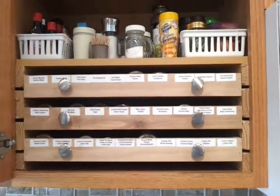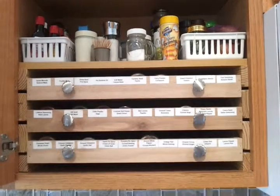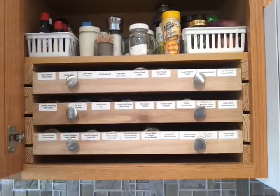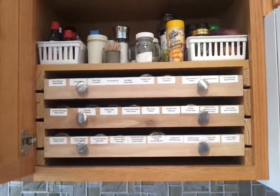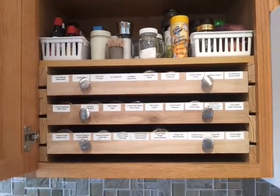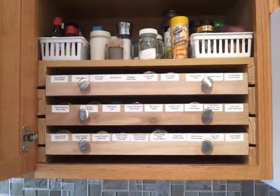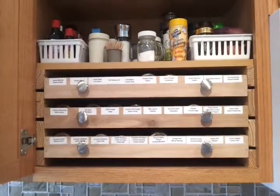This is the new spice drawer system that we developed because we have so many different spices we use for cooking that it was difficult to find them, especially if you had two or three or four or five ingredients of spices that were in a particular recipe. This makes it very easy.